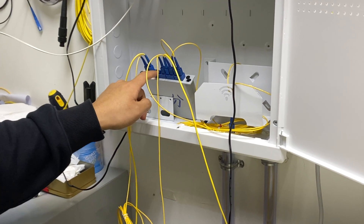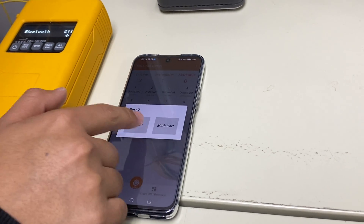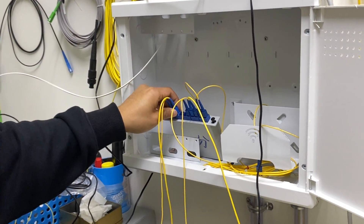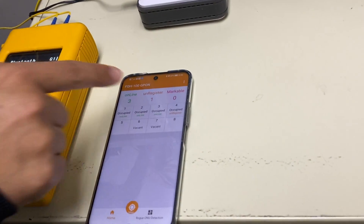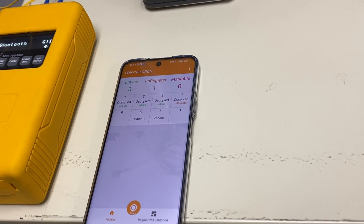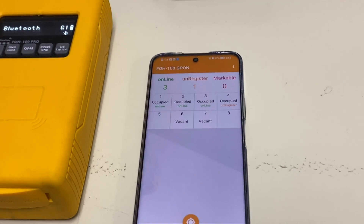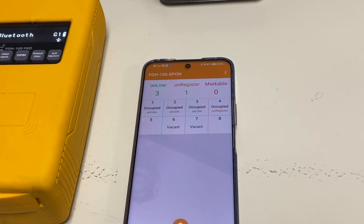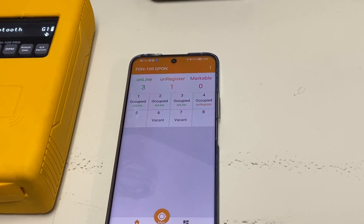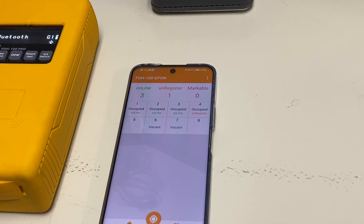Next are ports 6 and 7 — this is a van kit, so we can directly input 'van kit' for the 7-port van kit. Then port 8 — unplug it and observe the markable number to check whether it changes from 0 to 1. Wait around 5 to 15 seconds. If the number does not change from 0 to 1, it means this port has no ONU, is offline, or has a fiber break. We need to check the pending ports after the splitter one by one.